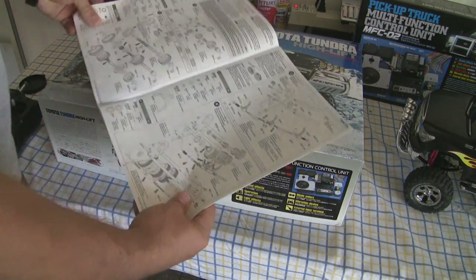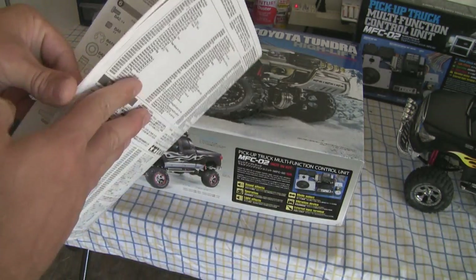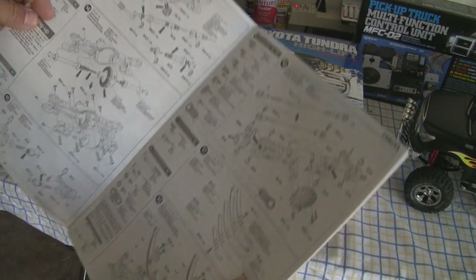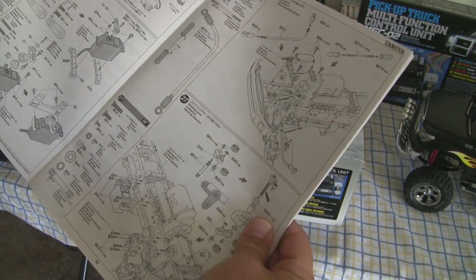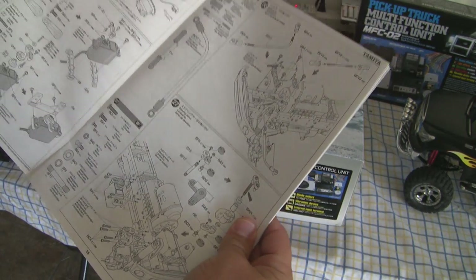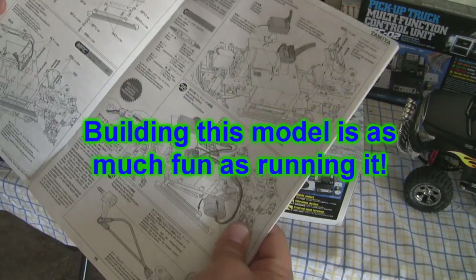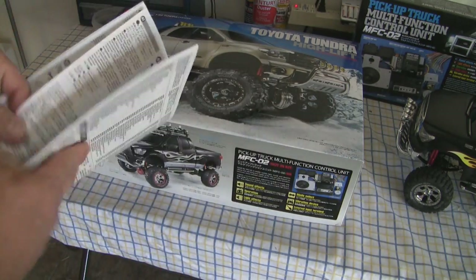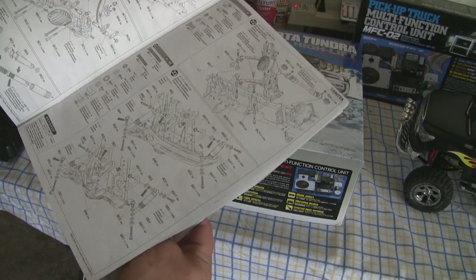Yeah, 39 pages long. If you take a look, you're putting together everything: the transmission, the differentials, the frame, the body, the motor, the suspension — how it all goes together. Very, very involved. This is not something you're going to do in a weekend. This model that I put together, I worked on it sometimes at nights and it took me about 3 months to get it together and get it ready to go. It's not for everybody, but it's for people that really enjoy mechanical stuff and just like to put models together. There's a lot of intricate detail that really adds to the scale realism and makes this truck look a lot more real.